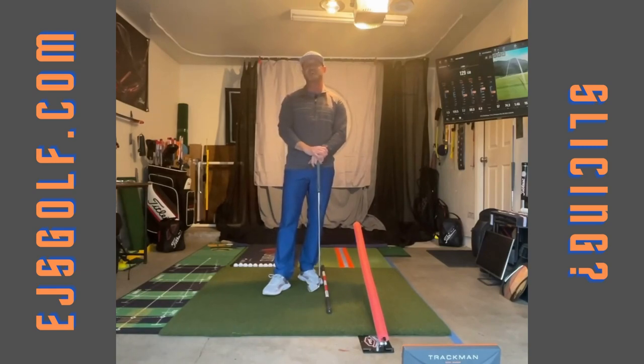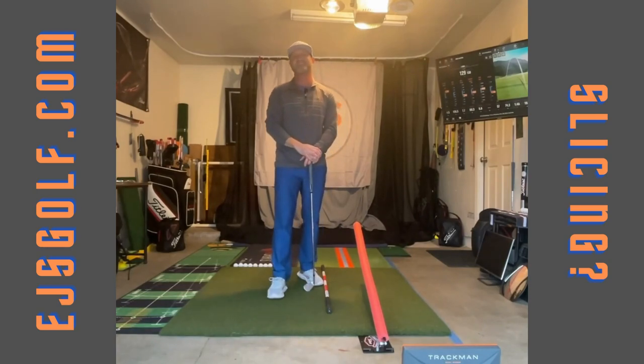Folks, thank you so much for watching. Once again, Eric Silver, EJS Golf. I look forward to seeing you live on the Lesson Tee. Thank you.